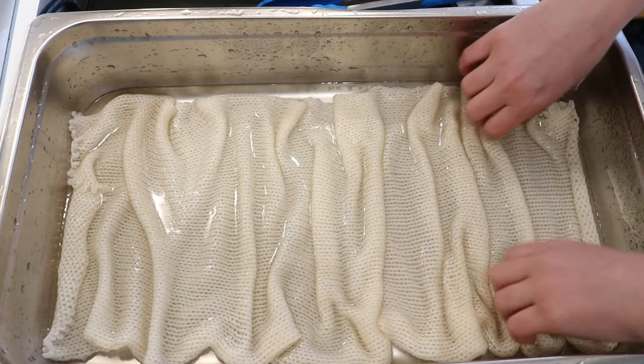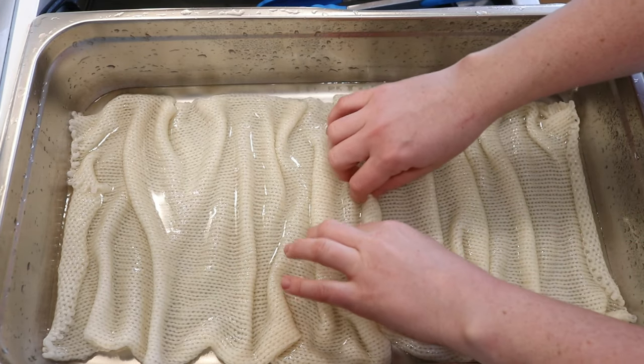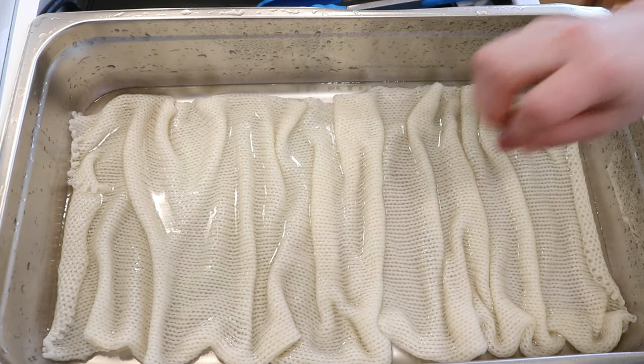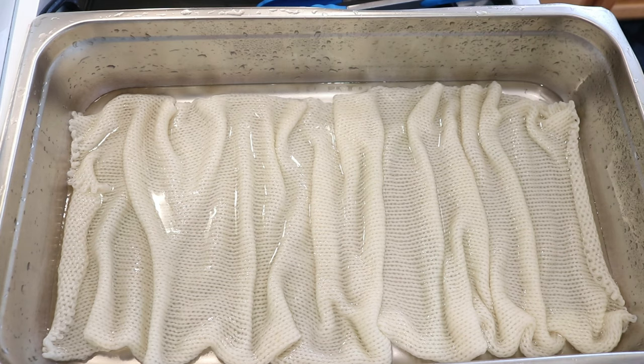This is fairly low immersion right now. We have some sections, like at these folds, where the yarn is above the surface, but there are also definitely sections where we have some water. So if the dye hits that water first, it'll spread out a bit more, which I think will give us a lovely yarn — though who knows how much white we'll have left.